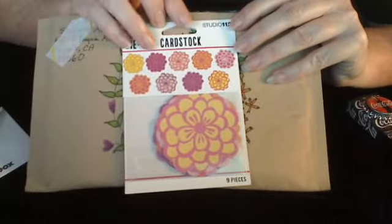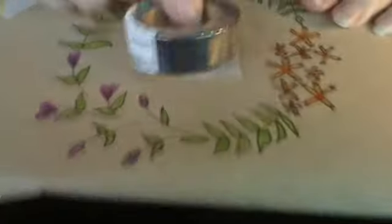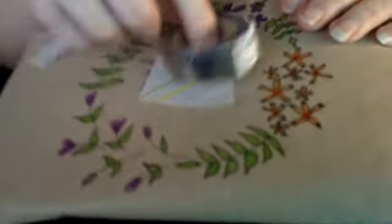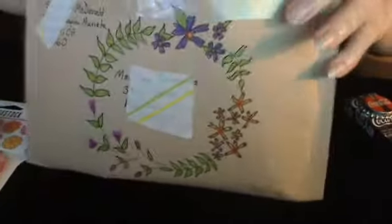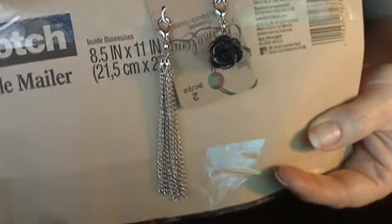Some die-cut flowers, a roll of washi tape that has pineapples on it — I think it's really cute — and just a couple of charms that can go on a flip book or anything else: a metal tassel and a black rose.